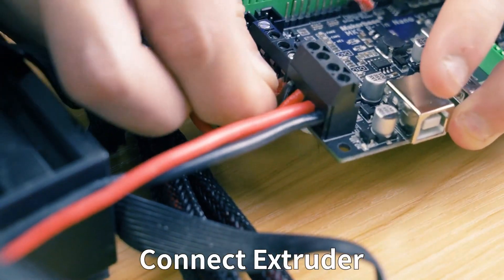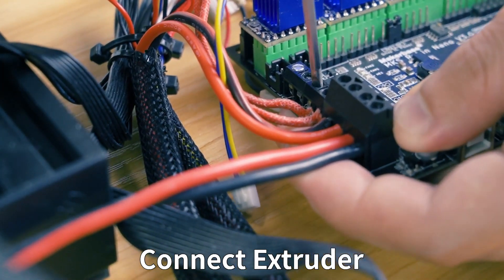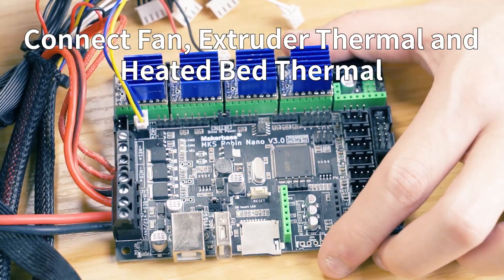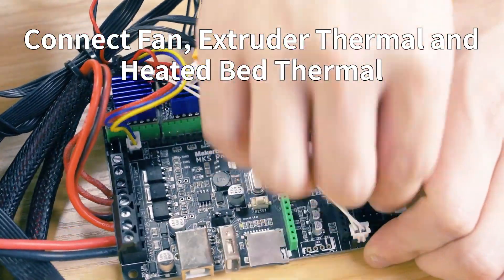We also have the testing of MKS-ROBIN NANO V3. Here are two options available to the MKS-ROBIN NANO V3. One option will connect your board to the MKS-ROBIN NANO V3. If you need a reference, PET-V3 is a copy of MKS-ROBIN NANO V3.